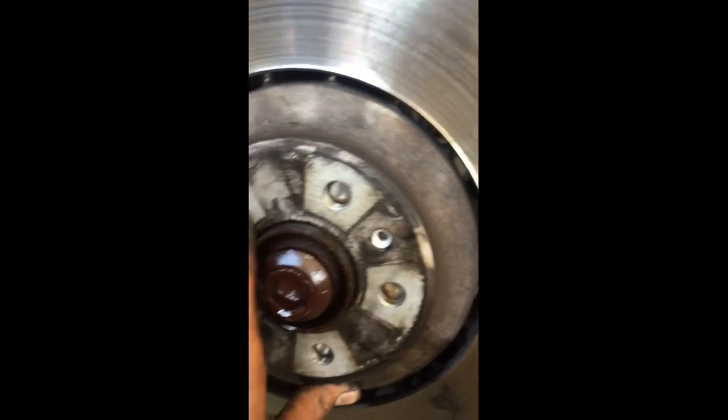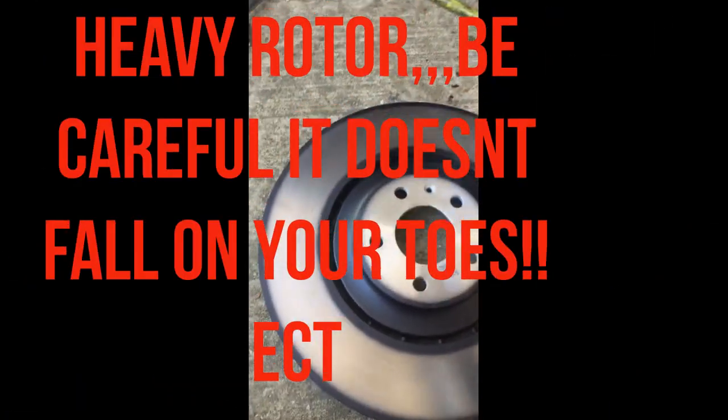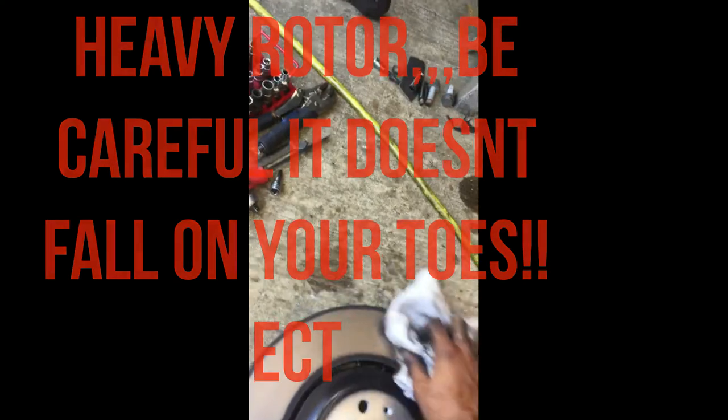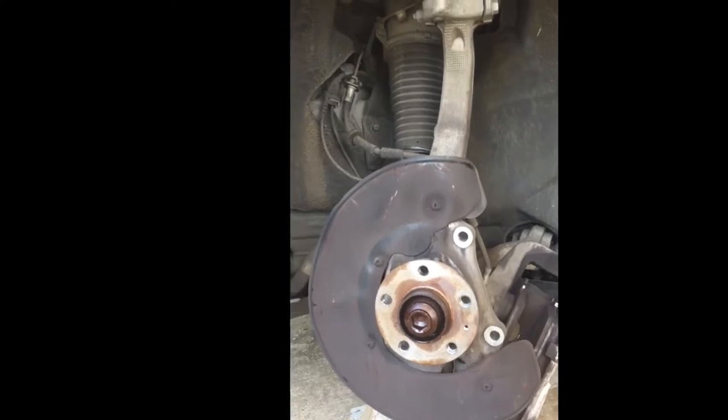When you take this rotor off, when you take that center pin out of there, the rotor might not come off real easy. So just get a hammer and hit the back of the rotor, and then it'll pop off and you can remove it. Just a little bit, just so I can get it clean. That should be good enough.